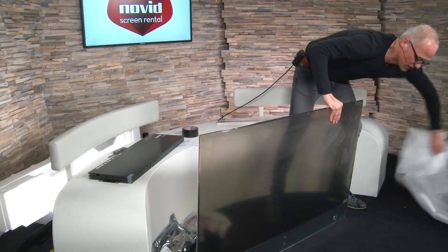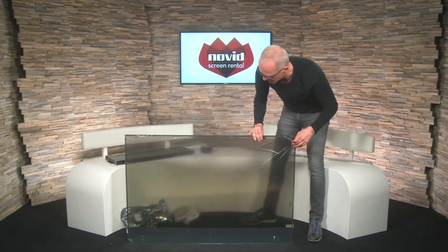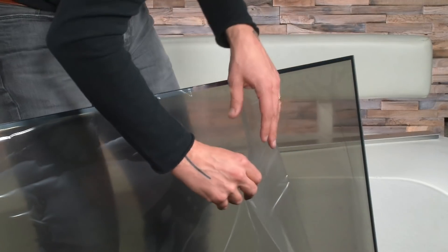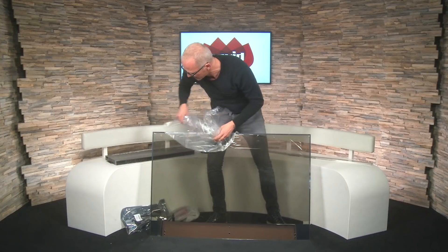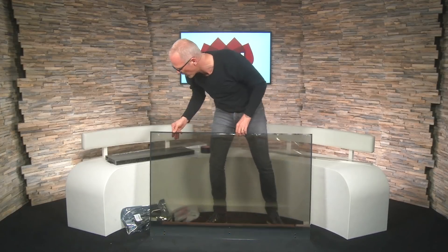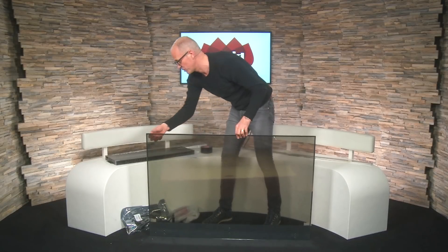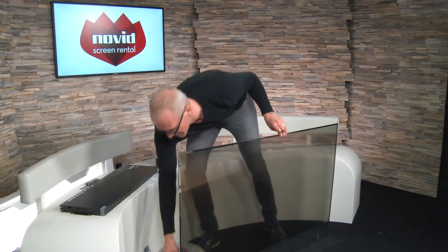So now it's not lit, but you already get an idea of how transparent it is. I'm going to immediately remove the plastic protection foil, because we don't want to see what it looks like when it's protected — we want to see what it looks like when it's ready to go. There is no manual with this screen, so I don't have to read one, which I probably wouldn't have done anyway.